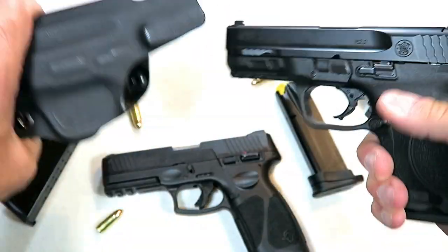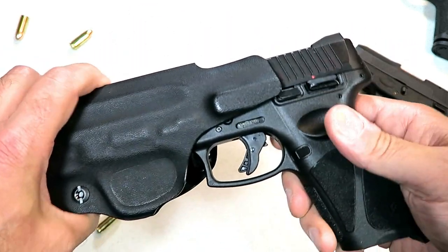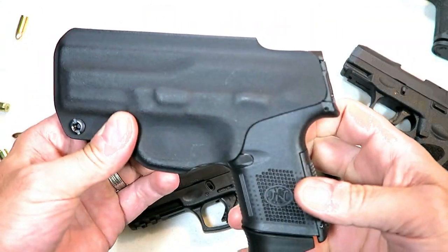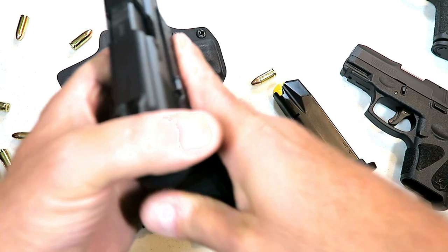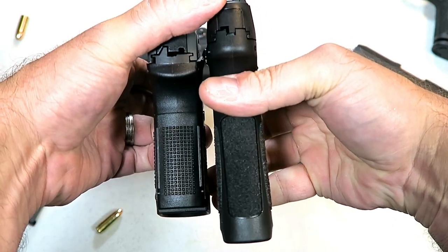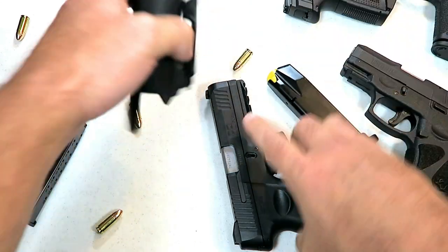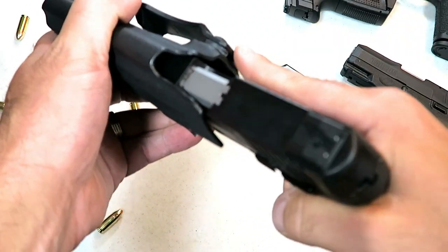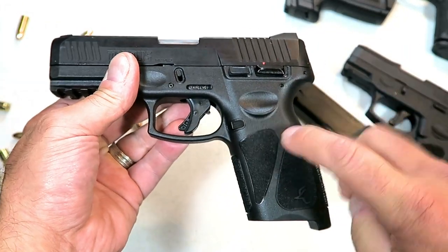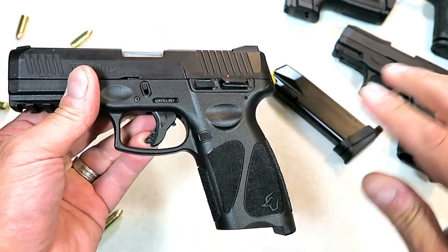How about the M&P 2.0 compact — will it fit in there? These were very close in size, a little lighter with the G3. Nope, that won't fit either. One that I did not show is the FNS 9c, very close in size. A little longer, 15 rounds with the G3, 12 rounds with the FNS 9c — but surely it would fit in this holster, right? No, not even close. So you will have to get your own holster.